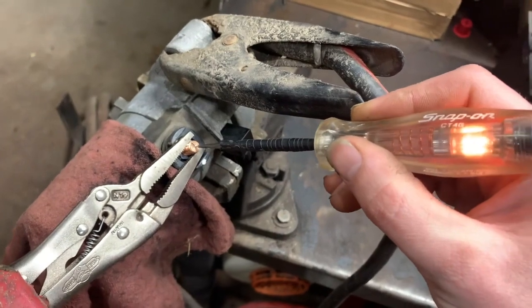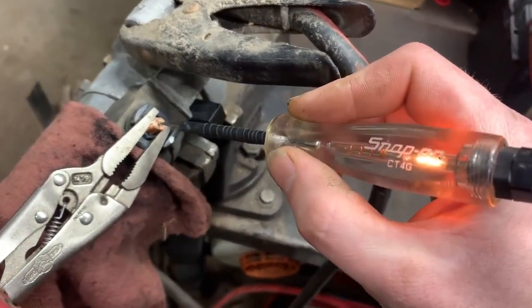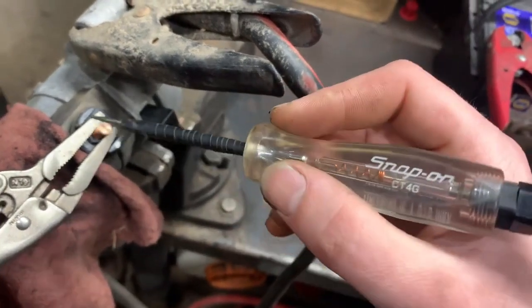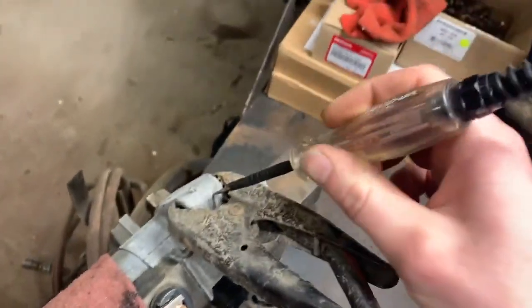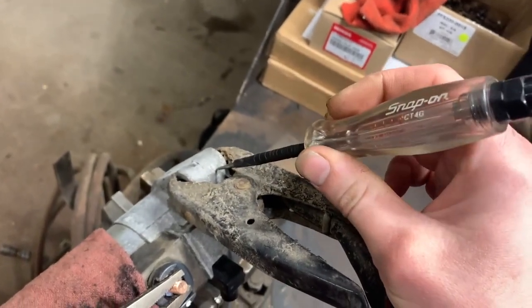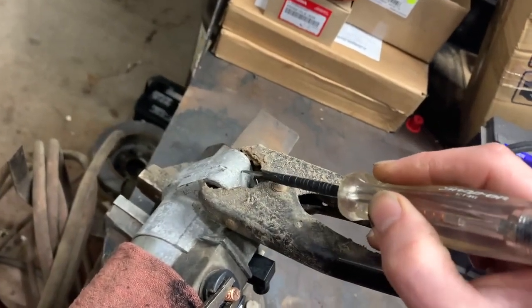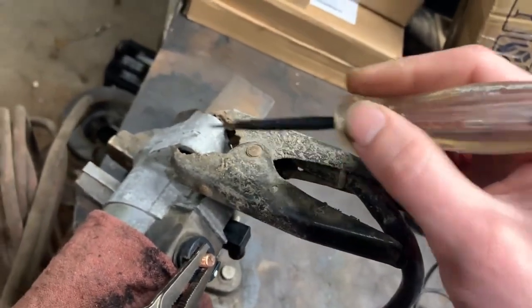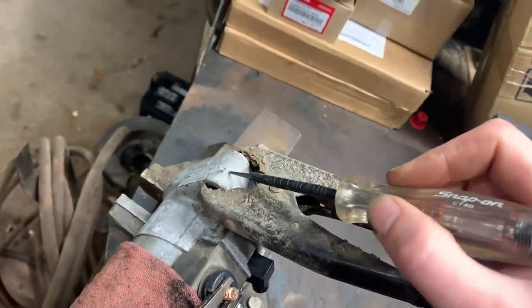The other thing you could check, if the signal tested good, is your main power feed. Sometimes there'll be a bunch of corrosion, or fuses can get blown if somebody jumps a vehicle backwards. Another thing to check is the ground. You'd want to turn the key on, have your test light clipped to battery positive, and then probe the starter body or engine block while cranking. If you have a bad ground from the engine to the chassis — which would prevent your starter from working — your test light would light up.